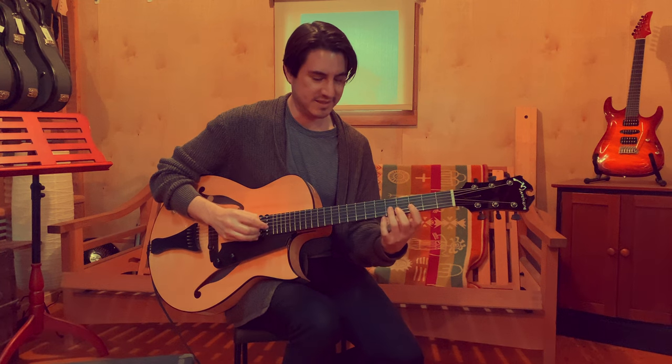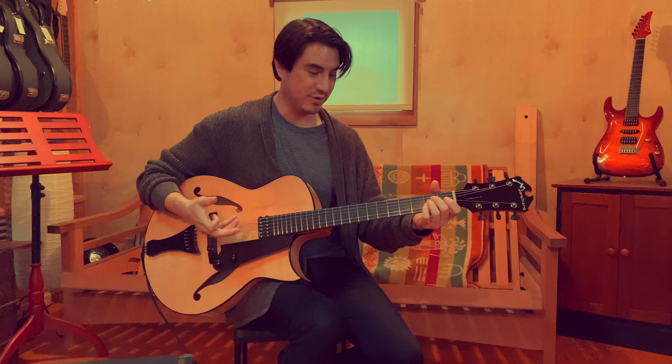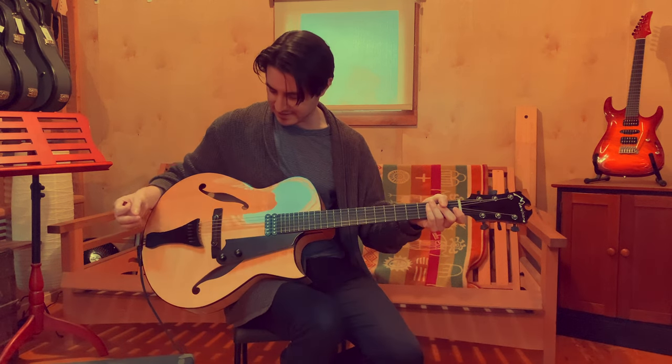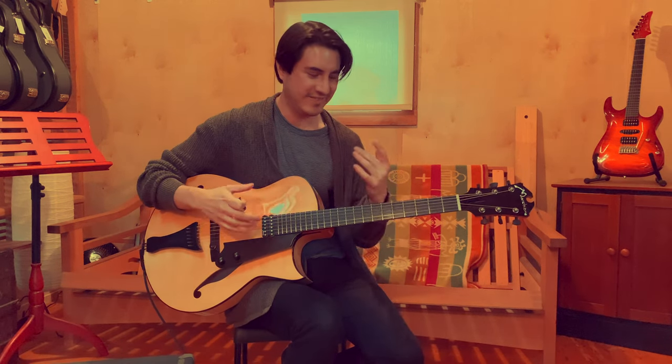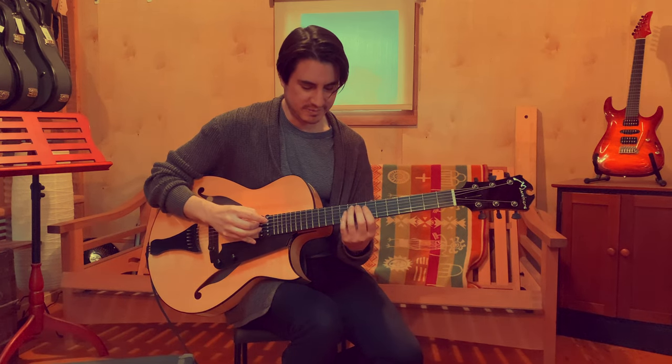I can play it easily just like my semi-hollow. Of course it gets a different response, but it's a lot more responsive. So in that sense I have to be careful of how I touch it. But it's just super balanced.